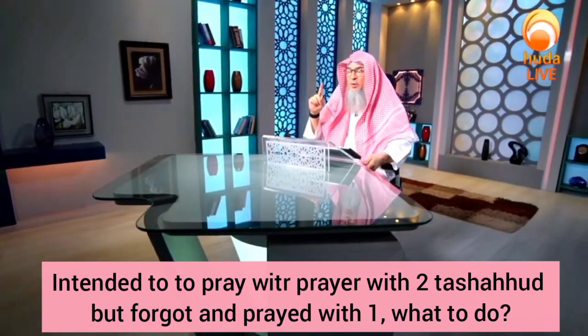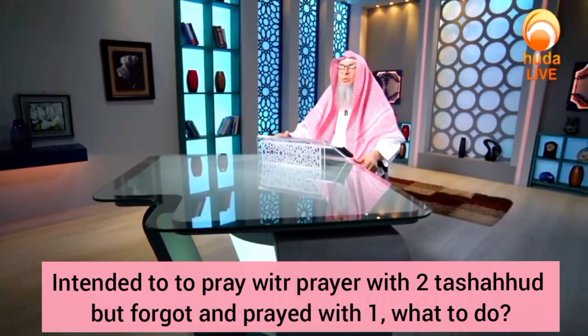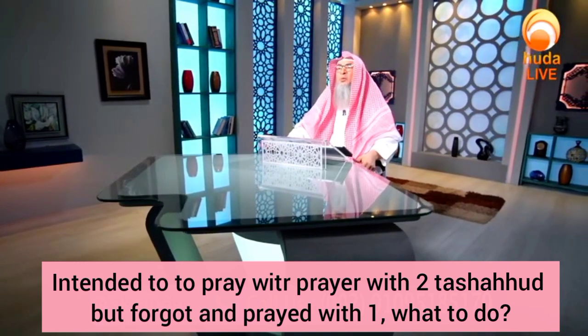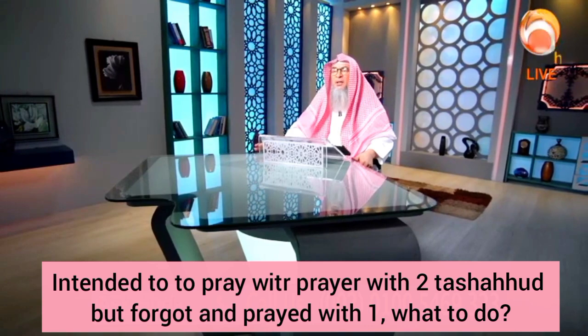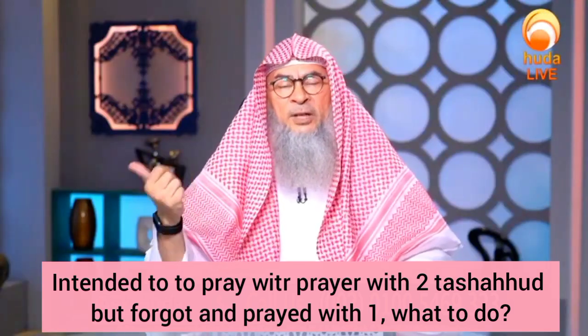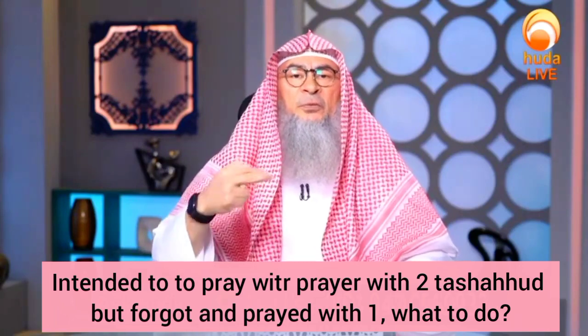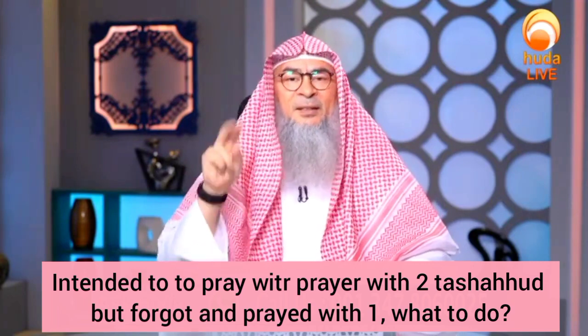Well, actually, because you intended it before Salat, you should immediately sit down from the third rak'ah, going back to the tashahud and offer your tashahud and salutation upon the Prophet Sallallahu Alaihi Wasallam, then offer Salaam and then offer two prostrations of forgetfulness, then offer Salaam again because you intended to pray two.